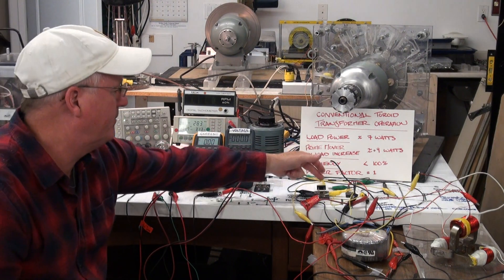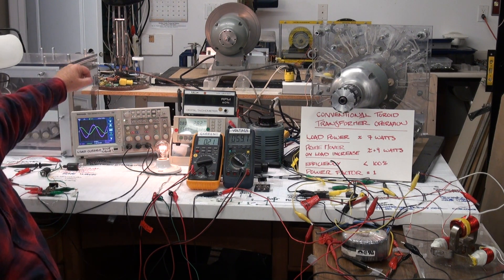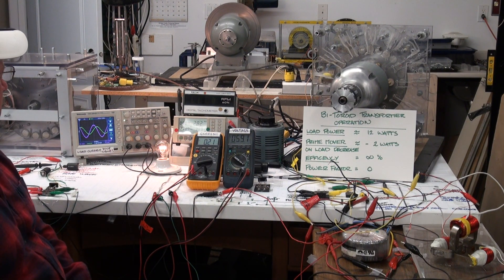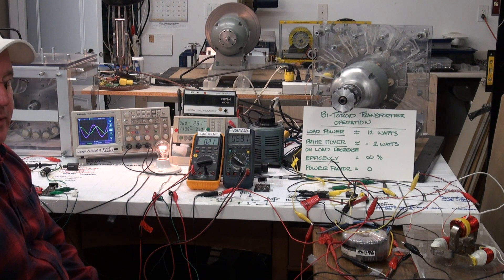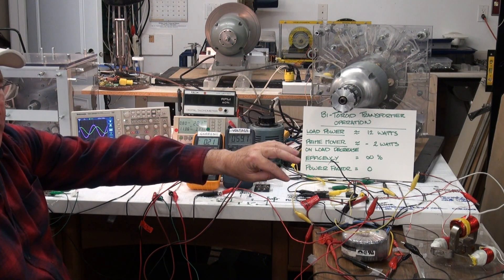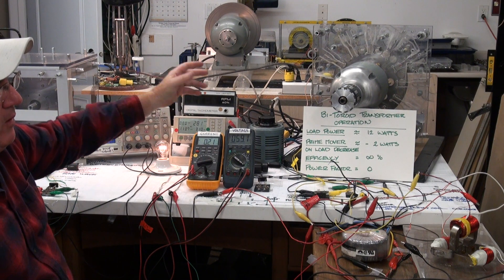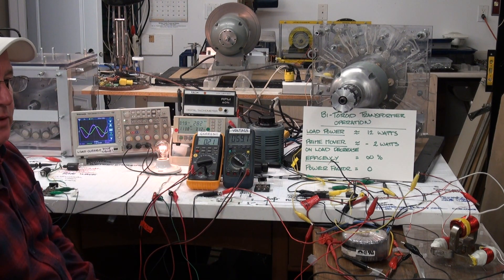283 watts to the prime mover. 12 watts to the load, and a 2-watt decrease to the prime mover. The generator is delivering reactive power to the bi-toroid transformer — the generator is acting as if it's still on no-load — while the secondary coils of the bi-toroid transformer deliver real power to the load.